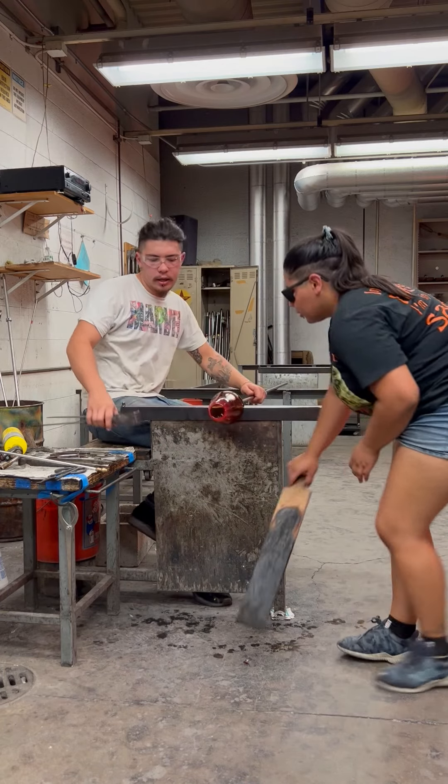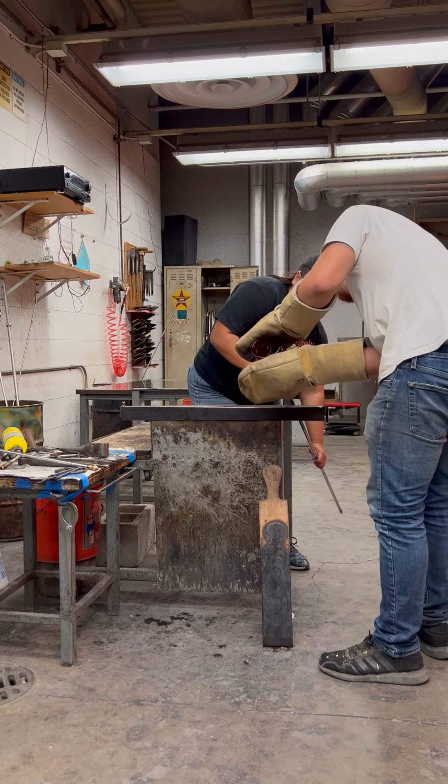My partner's going to torch the bottom so that we don't have any cold working to do.